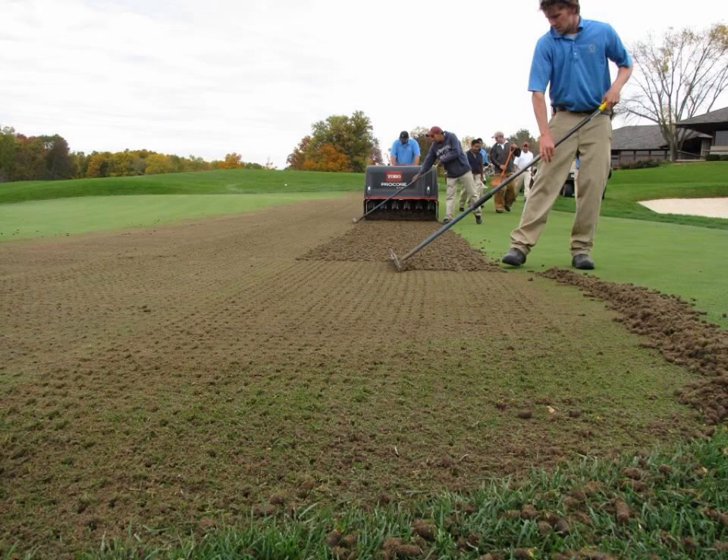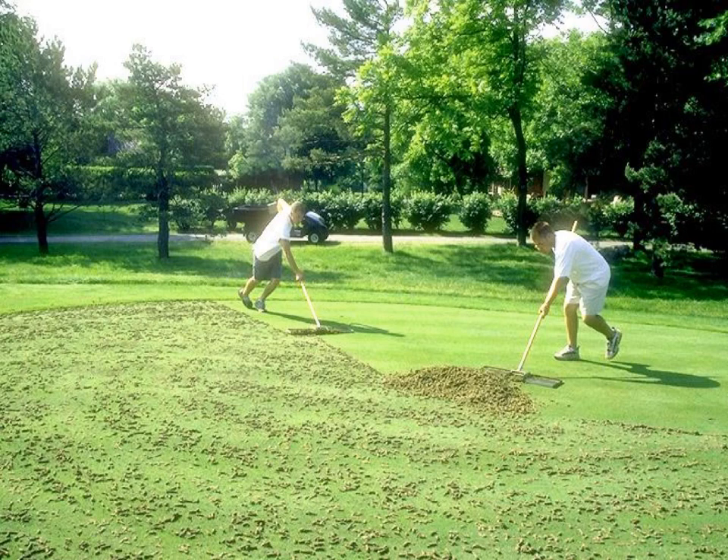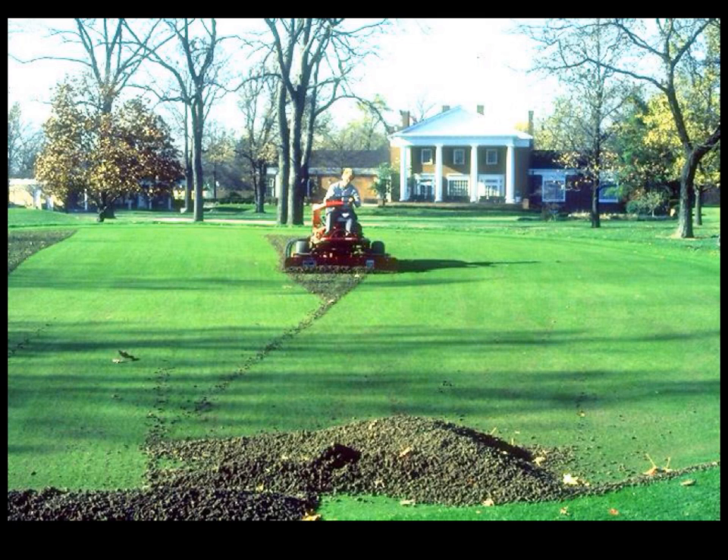Once cored, cores may be removed or reincorporated. Core removal can be done by hand, which is commonly done on greens or tees. There are mechanical means to push cores off a green. Shown here is a blade mounted on the front of a triplex greens mower, where the operator is just pushing the cores off to the side of the green.